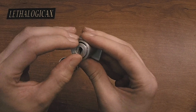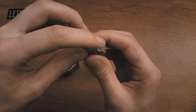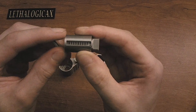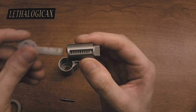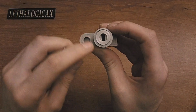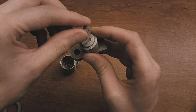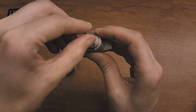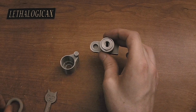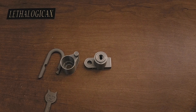This is modeled off of a disk detainer lock, exactly how they are in the real world. There's a limiter on this core so it can only move 90 degrees, and there's a little sidebar down here which is currently recessed. All of these disks would be in a picked state right now, so all of their gates line up, which allows the sidebar to fall down. Normally that sidebar sticks out and prevents this from rotating, but once all those gates are set, it allows the sidebar to retract and then this can turn.